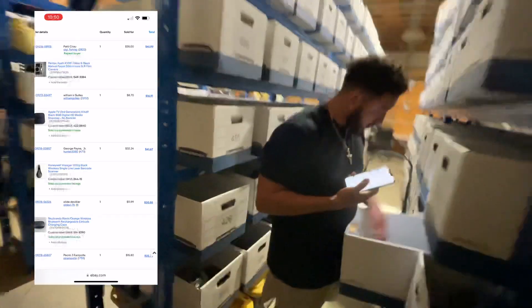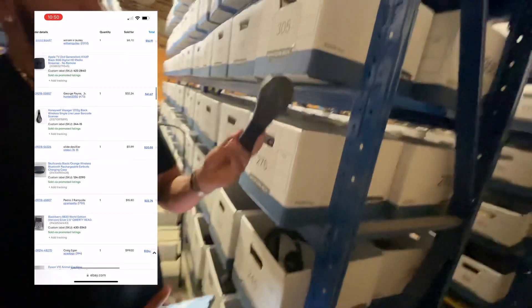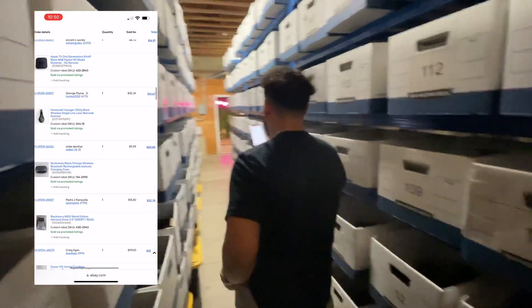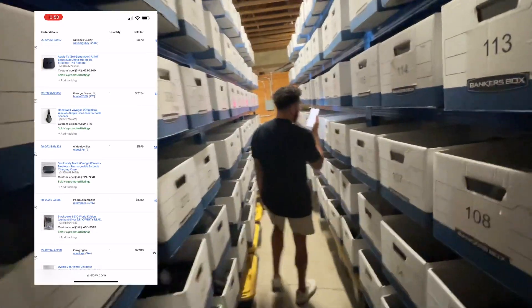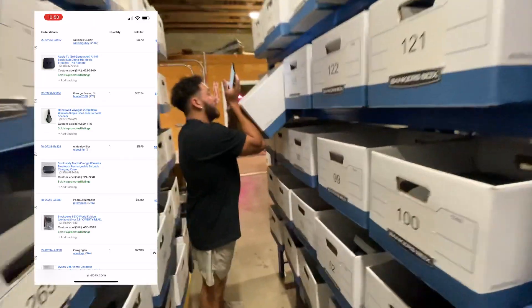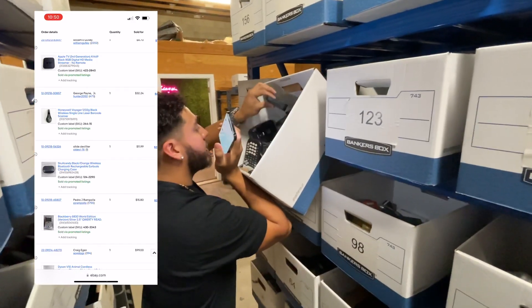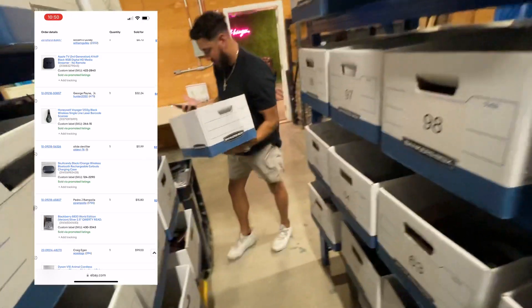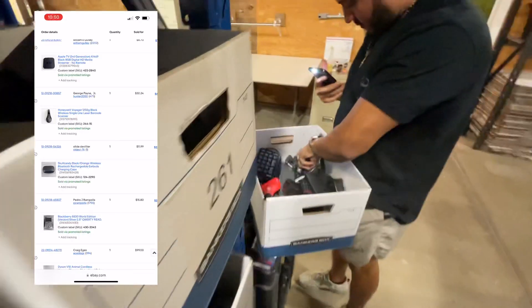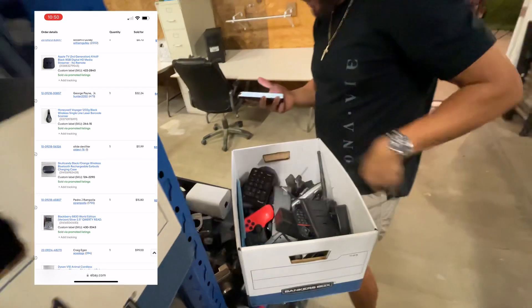I might just keep doing it like this. These are like commercial-type scanners — always look for these, they sell right away. This next thing is a Skullcandy rechargeable earbud charging case. Just the freaking charging case alone sold for $11.99, so it's pretty dang good.